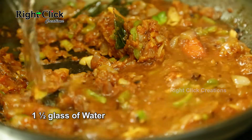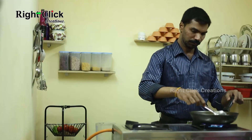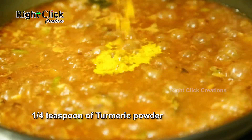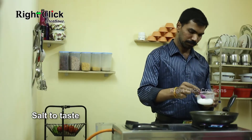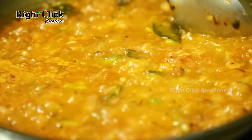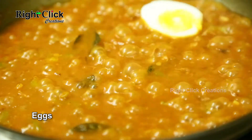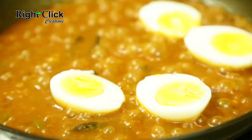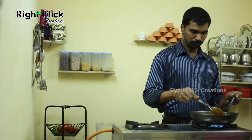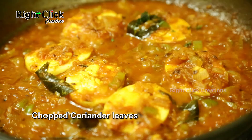Add 1 and a half glass of water and boil for 5 to 6 minutes. Now add a quarter teaspoon of turmeric powder and salt to taste. Mix well. Now add the eggs, add a little spinach sauce, frequently pour the curry over the eggs, and boil for another 2 to 3 minutes. Finally garnish with some chopped coriander leaves.